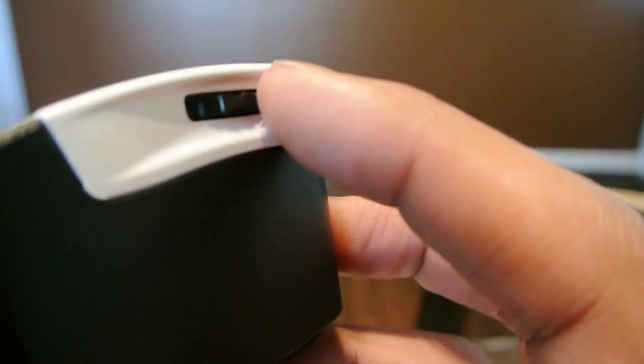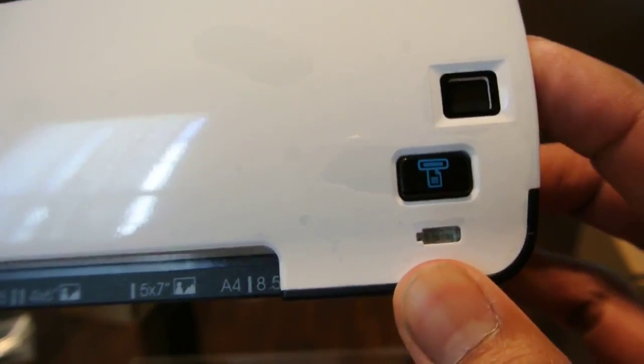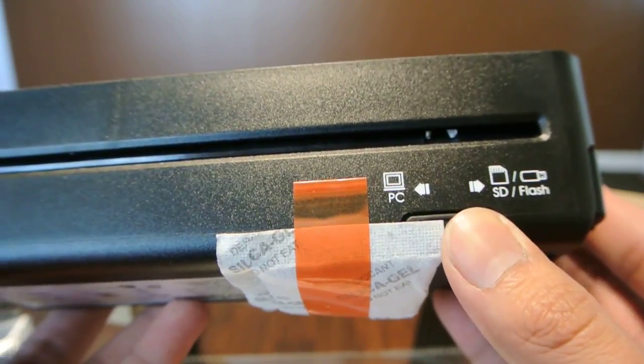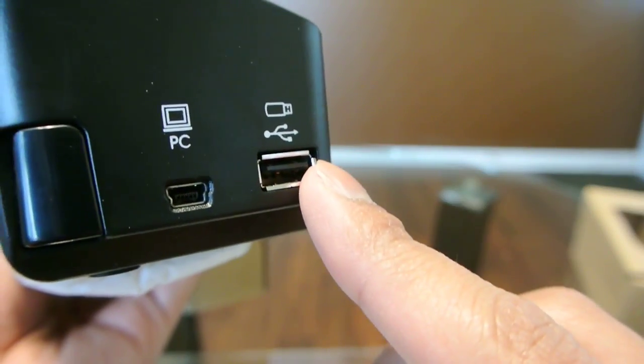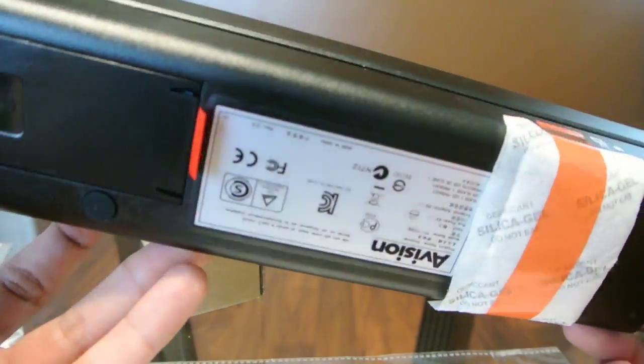Here on the side we have a little knob that turns on the scanner. The numbers denote the specific setting, and to shut it off there's an off position — it's a little hard to see. On the back we have the toggle between your SD card or the PC when connected wired. You plug it in here for the PC connection, and here's a USB port to put in a flash drive.